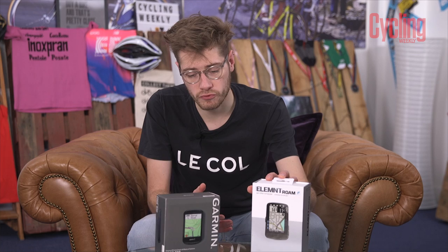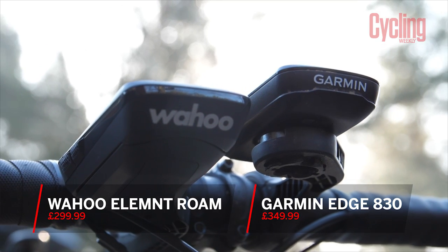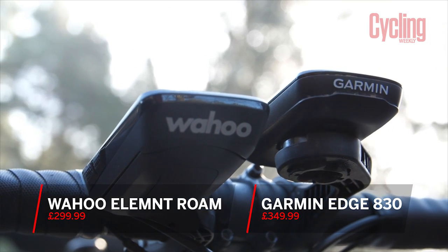I have here the Wahoo Element Roam and the Garmin Edge 830. These are two top-end cycling computers from their respective brands. A question I get asked a lot is how they compare, and I'm going to show you in this head-to-head.